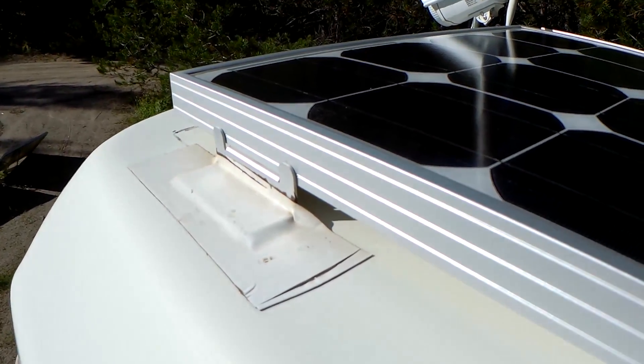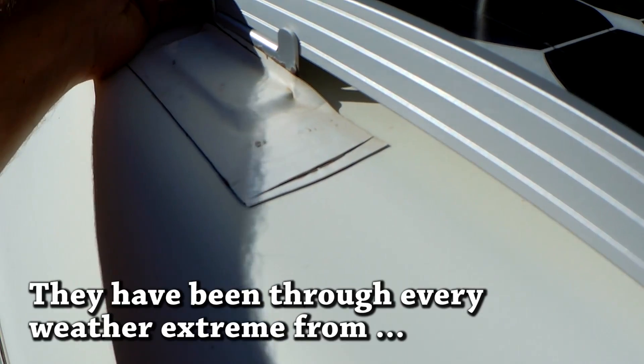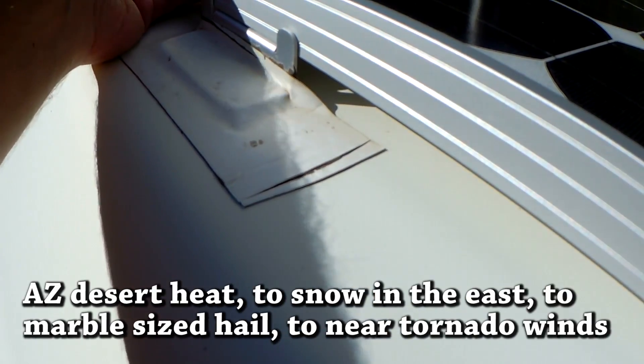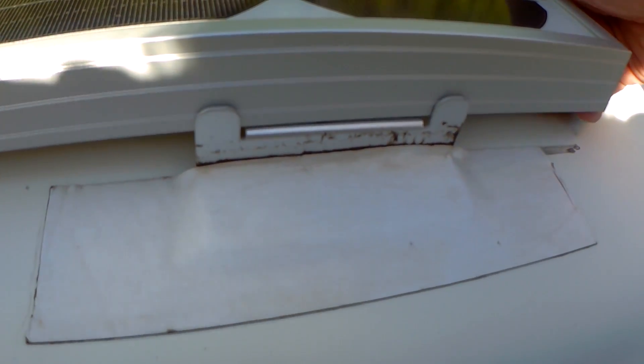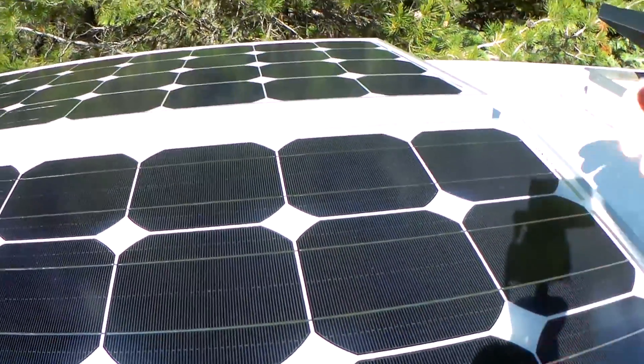So you're probably asking how's it holding up? Let's see — they're not moving. That movement that you see is only between the bracket and the solar panel. That VHB is not moving. Let's check this one — again, rock solid. Yeah, that's not going nowhere.